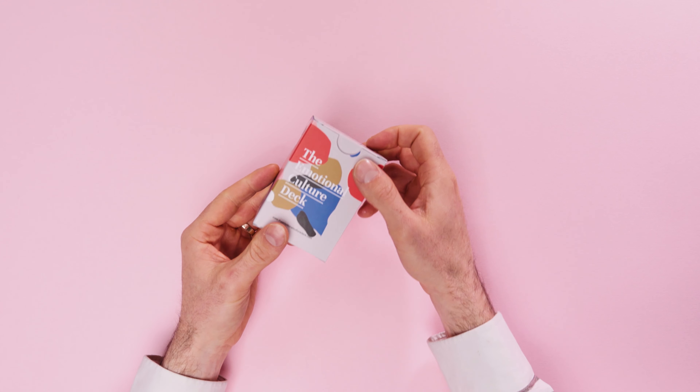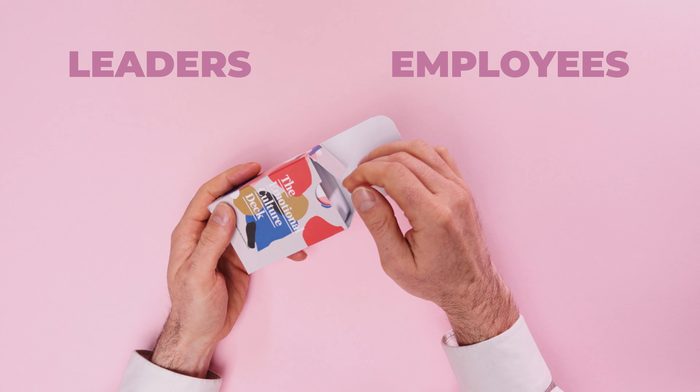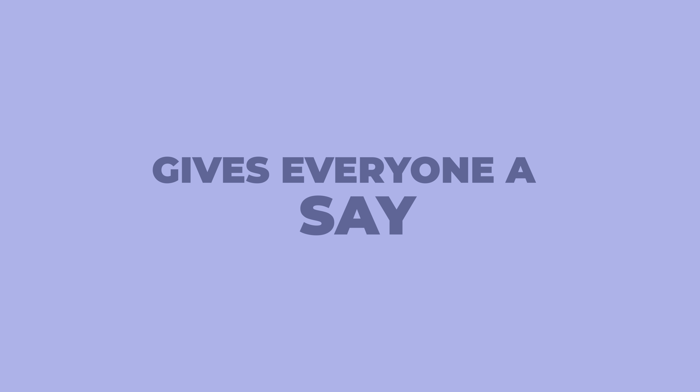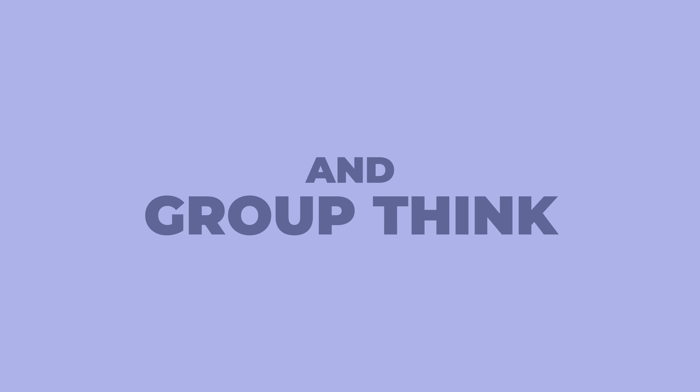The deck is designed for use with two different groups: organisational leaders and employees. Ideally every person should have and use their own deck. This helps everyone have their say no matter how loudly or quietly they express themselves, and helps reduce herd mentality and group think that can often occur in a room full of people.